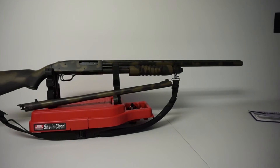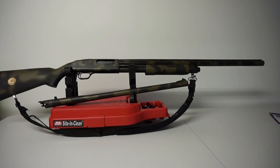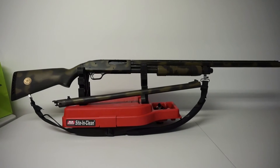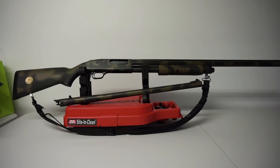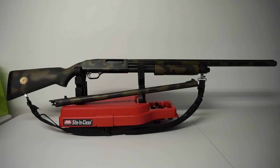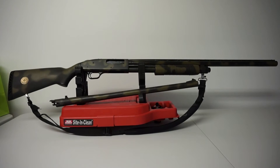I believe it has a 28-inch barrel — I'm pretty sure that's what it says on the barrel itself, which has a lot of inscriptions on it. It's been a great shotgun and I just wanted to get this one out of the vault and show it off. It's the Mossberg 835 Ultimag — if you get a chance to pick one of these up, think about doing so. I'm sure a lot of you had these guns when you were younger. Great shotgun — haven't had any major issues with it.